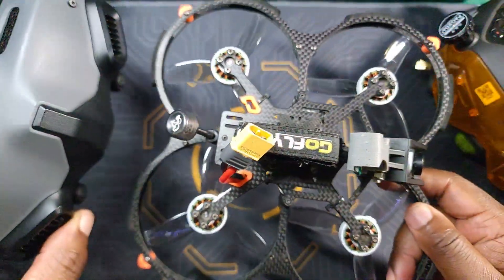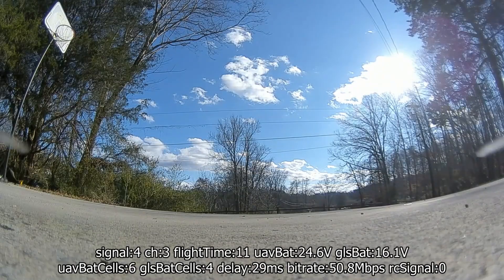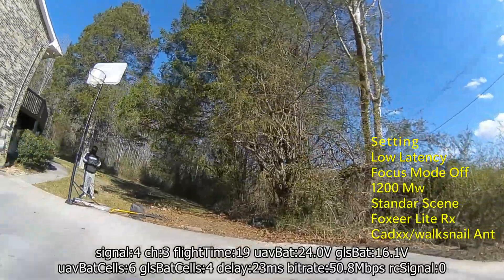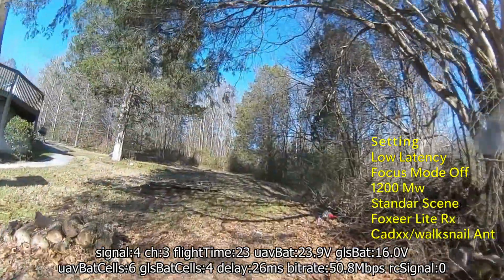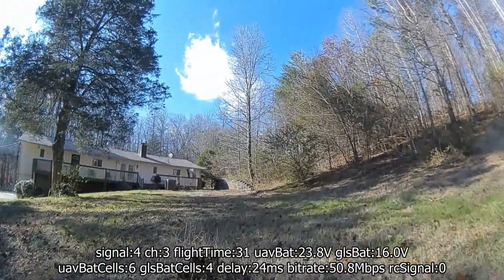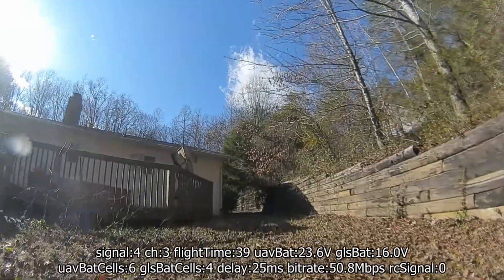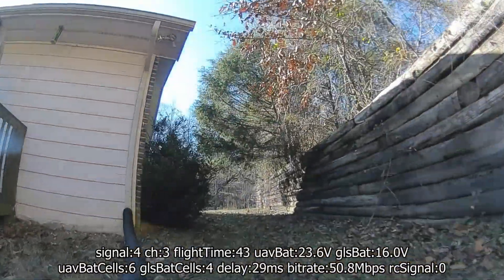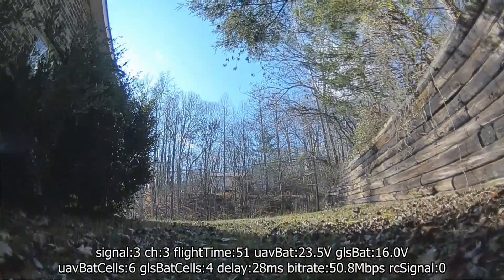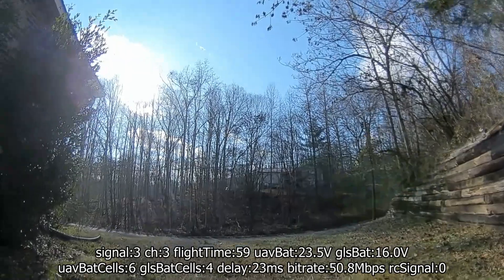It makes sense to start with a benchmark. This is the Goggle V1 with the original Vista firmware. Pay attention to the bitrate and signal — from the Goggle it's showing 50.8, pretty much perfect bitrate. I have it set at 1200 milliwatts, which is more than I usually use. I usually fly at 700, and I'm actually surprised — at 1200 the bitrate is not moving, it's pretty perfect.